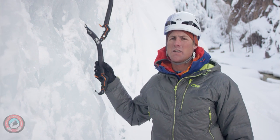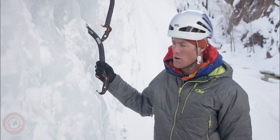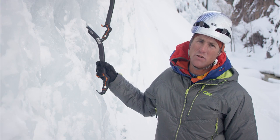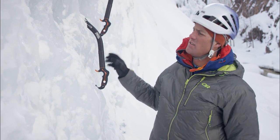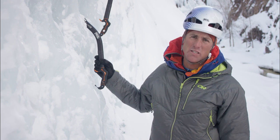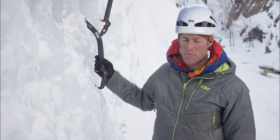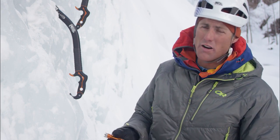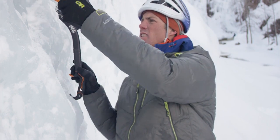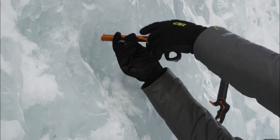I'm here to talk about building ice anchors. First, we're going to look at a two-piece anchor with two screws. In good ice — and this takes some assessment — two solid screws is acceptable. I'm going to start with my longest screw here, the 21. Keep in mind I'm on the ground, so I'm not as worried about clipping in.